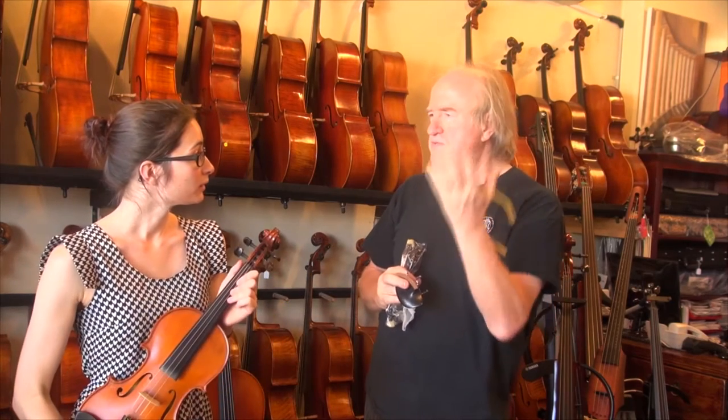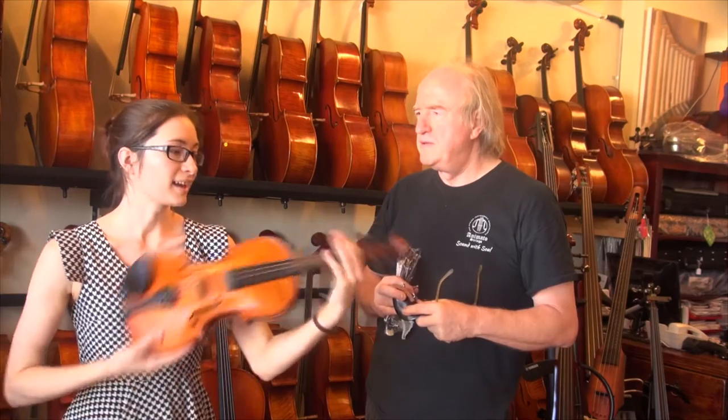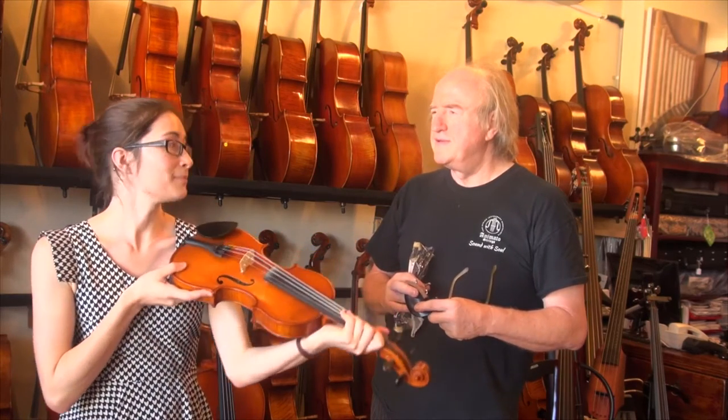Did you feel that you have to hold up the body? Yeah, I feel like I have to hold it up and then I always end up clamping down on it instead of actually holding it properly.